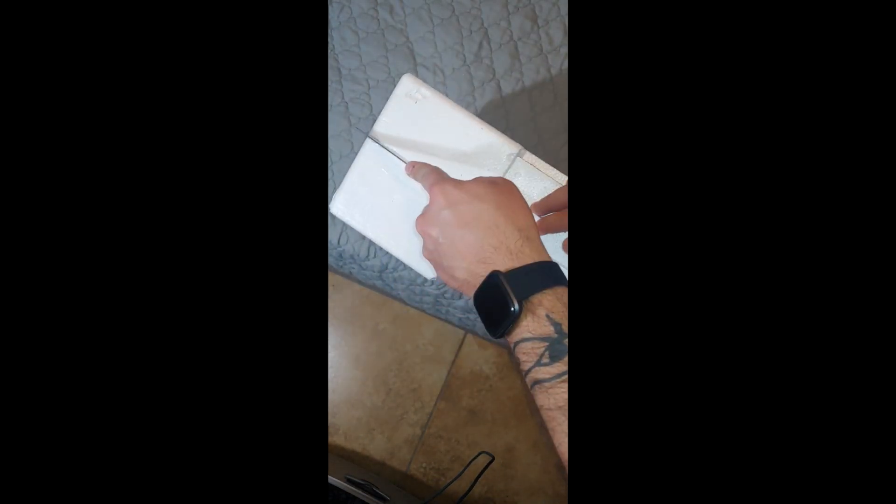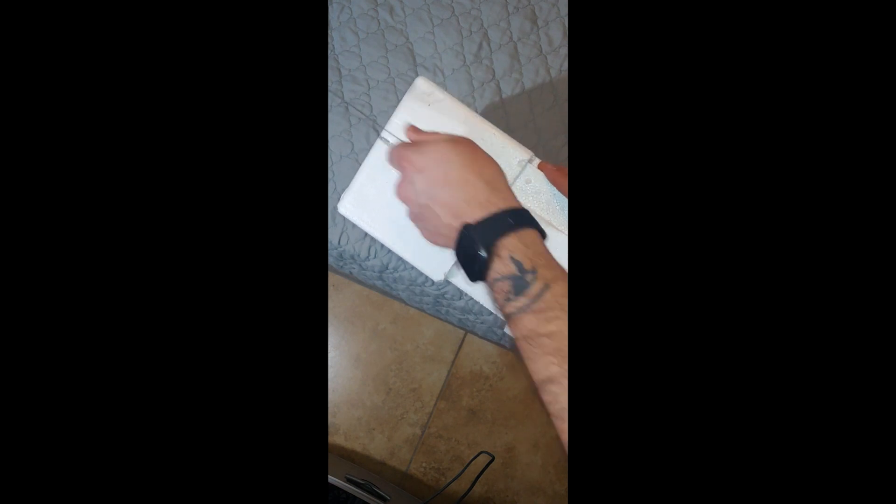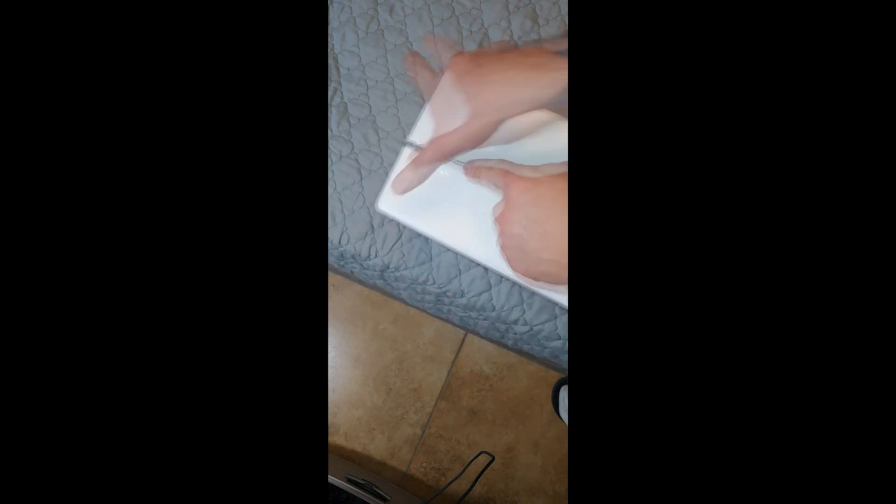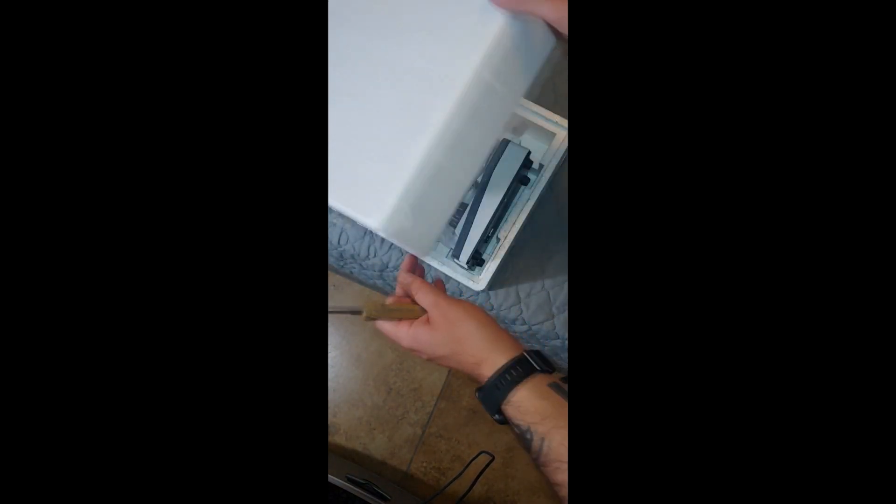So it comes in this little styrofoam box — pretty dope, extra safe. It's taped up and I'll go ahead and cut it all off. Okay, so here it looks like we have — oh, it's got a few things in here, there's some stuff right there.